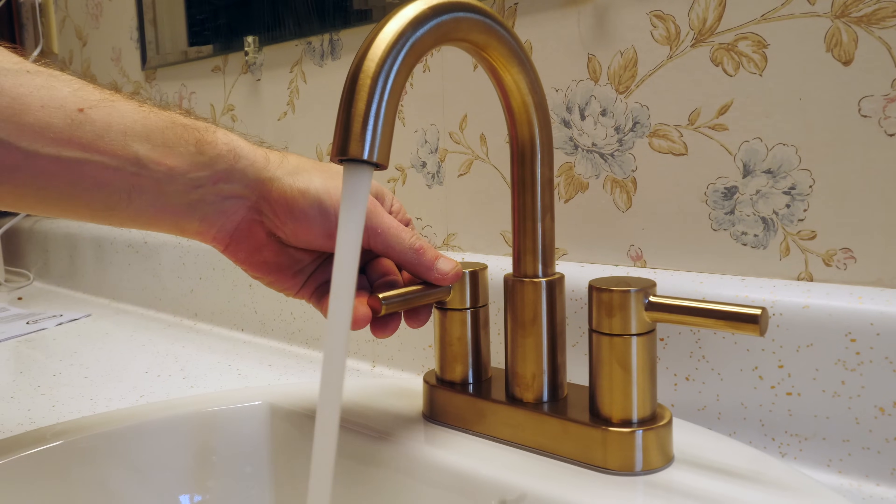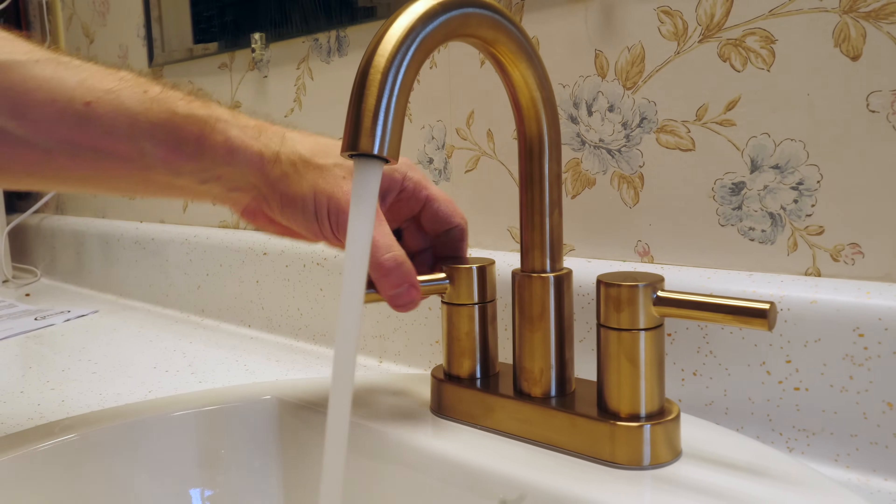After you've got that all hooked up, slowly turn the water back on to check for leaks. After the water is all connected and there are no leaks, make sure to double check that you've got your hot and your cold attached to the right sides. There probably will be some air in the lines initially, so you may have some sputtering right off the bat, but that should go away really quickly.